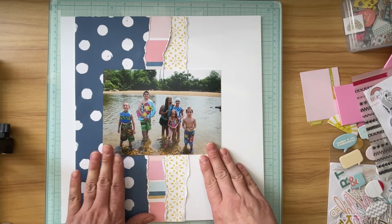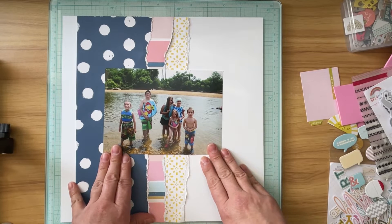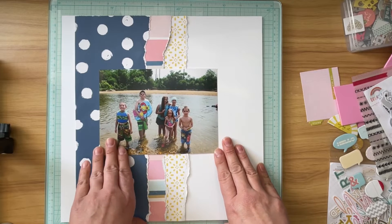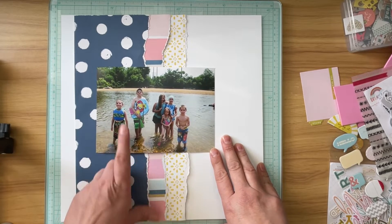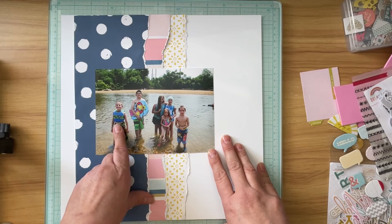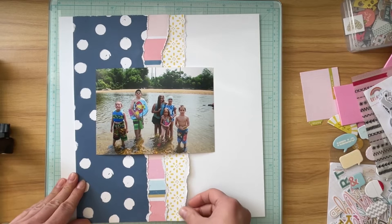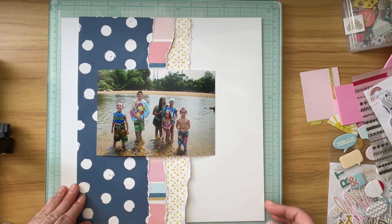We lived in Georgia and we had gone to the ocean with them multiple times. It was kind of fun to go to a different body of water and not have to worry about jellyfish, because this little guy got stung by a jellyfish the last time we went to the ocean with them, and that wasn't fun.